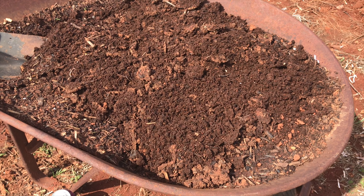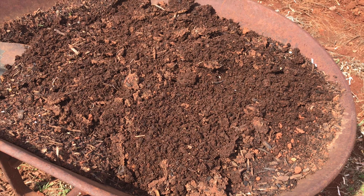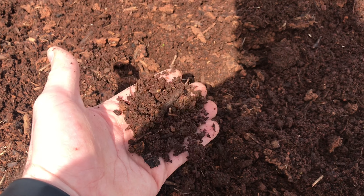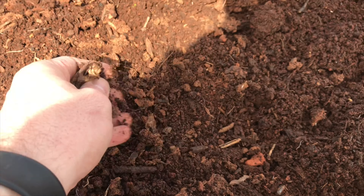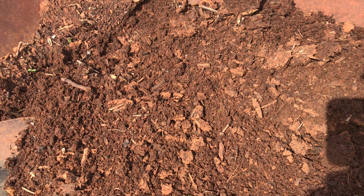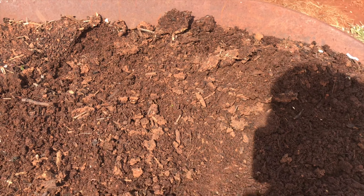This is some of the compost that I sifted out of that compost bin. I just sift it through a little quarter-inch wire material to get to this, and it's decent compost that can be used in my raised beds as I'm building the soil up, or I can put it out onto my main in-ground garden areas.